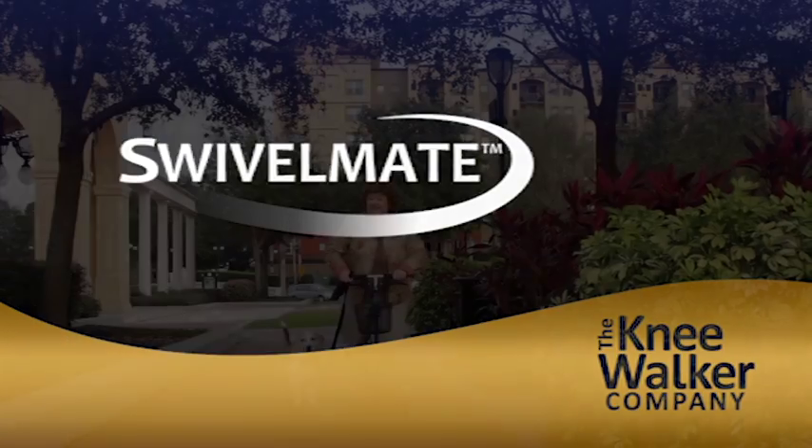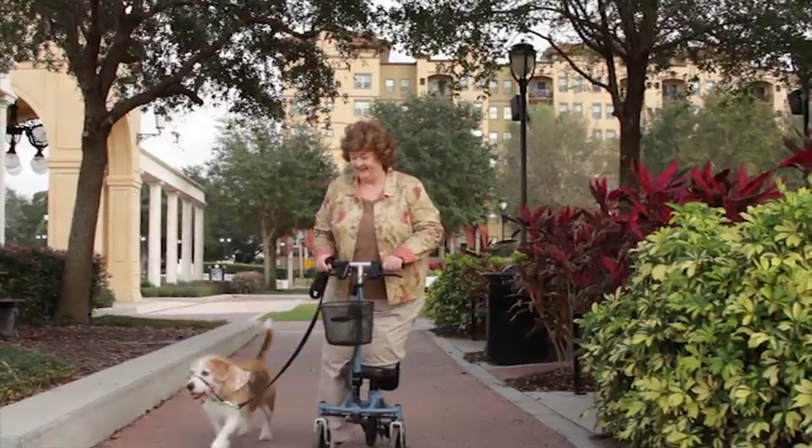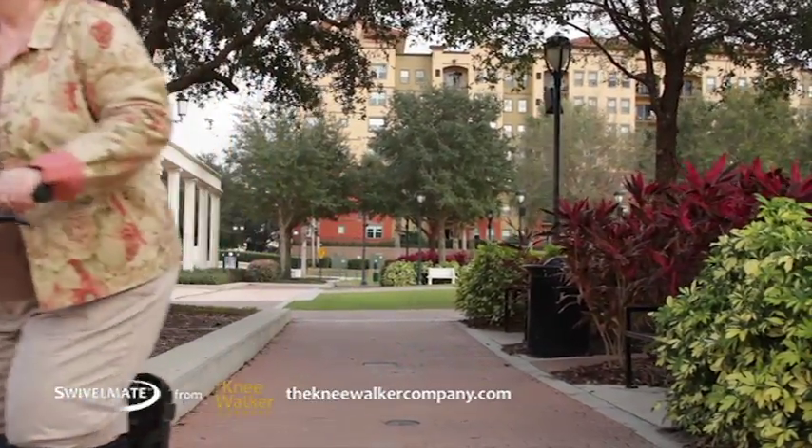Introducing the new Swivelmate by The Knee Walker Company — a new brand of knee walker that makes recovery easier right from the start.